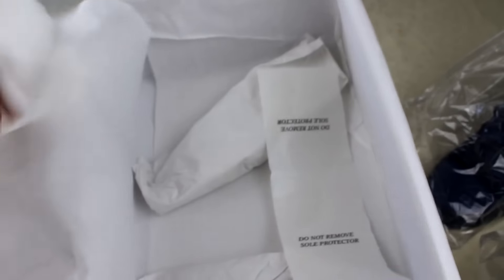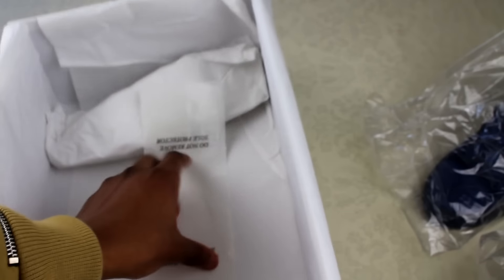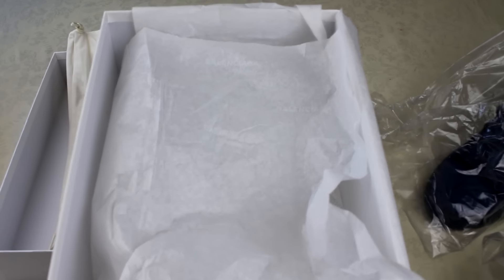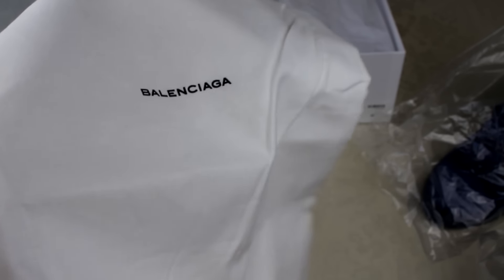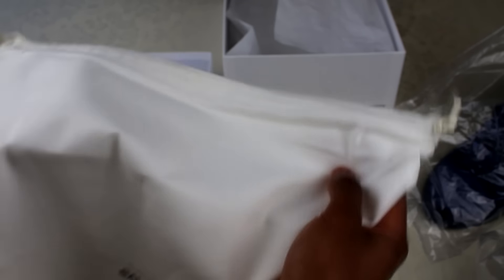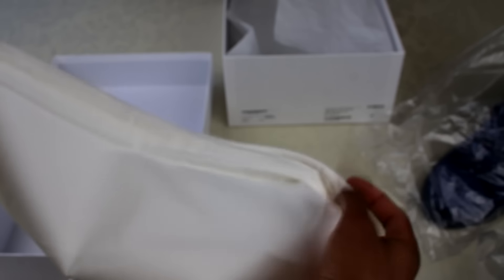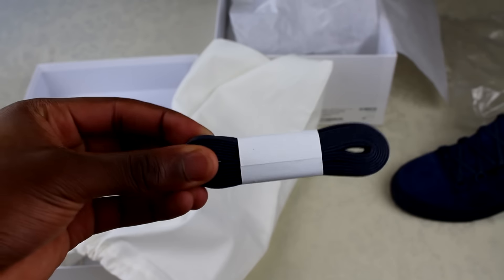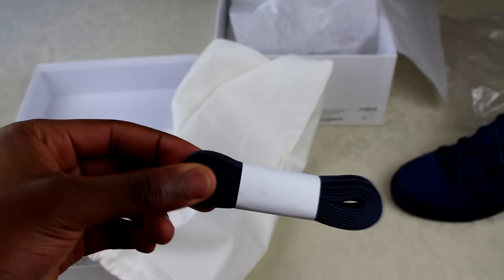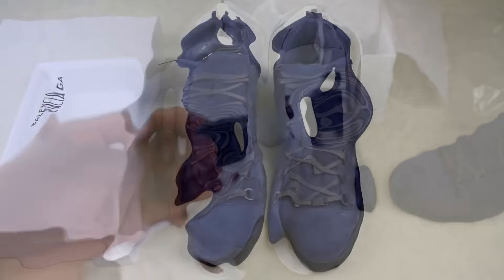Opening up the box, other than the shoes there's a sole protector, a dust bag, and spare laces. The dust bag is just the usual cotton dust bag with 'Balenciaga' in bold on the front with drawstrings to tie up — nothing special. The spare laces are tied up, and I think they come with all Arenas because I've had a pair before that also came with these.